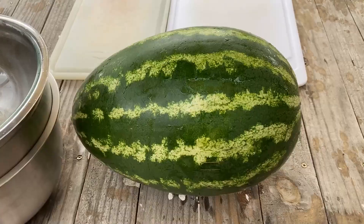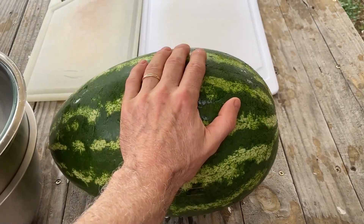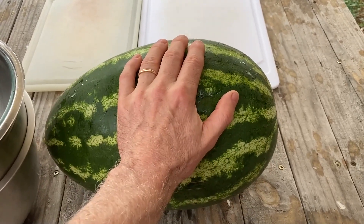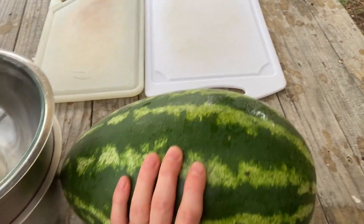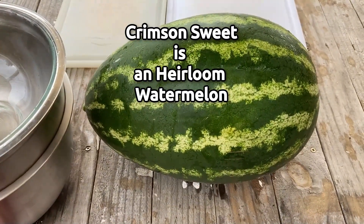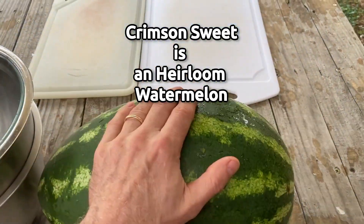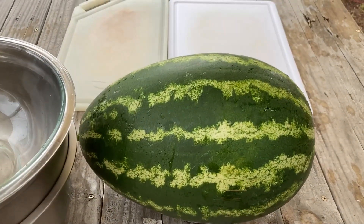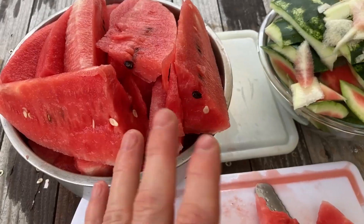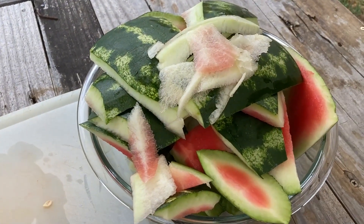I'll freeze the rind and skin and cube them up to mix into my smoothies. Right now I'm going to cut it in half. Remember, this watermelon is somewhere around 92% water. Humans are about 70% water — it's definitely a hydrating food, great for dehydration and restoring electrolytes, loaded with vitamins B, A, and C. I just think it's a good food. It was fun to grow anyway. I chopped the watermelon in half, put it down flat, then started chopping around it to remove the rind — which will be wonderful in fruit drinks.